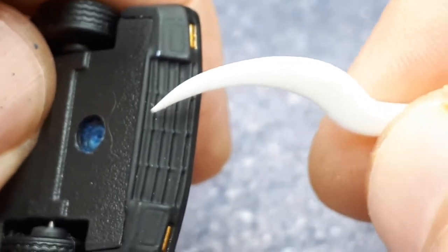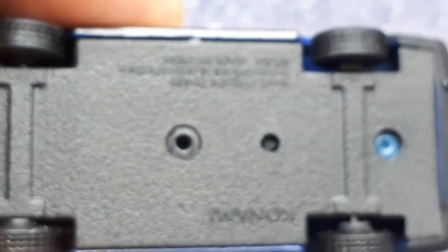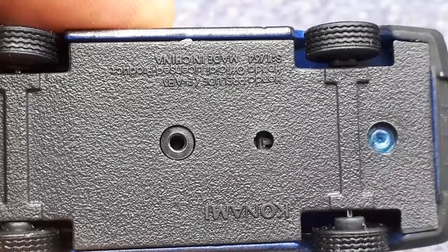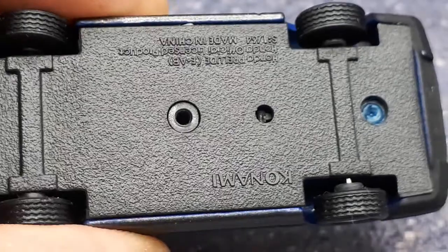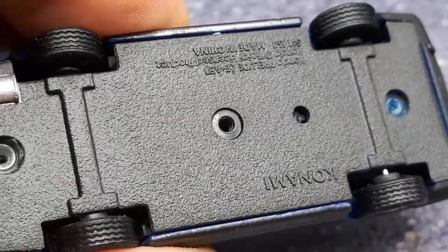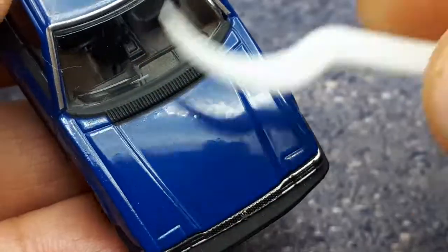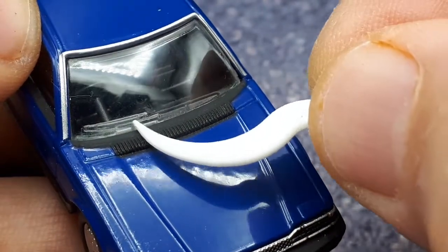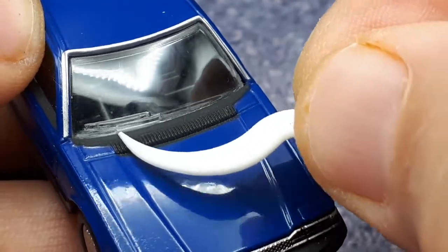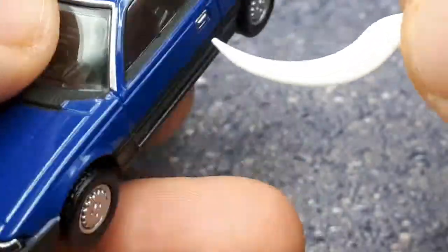Underneath, we've got some ribbed details in the casting, and it's pretty much riveted together. Standard tread on the tires — they're shared across many other Konamis. There's some silver paint on the muffler tip. Going back to the top, there's some black paint, and unfortunately just a clear windshield wiper blade with no paint. Some silver paint and black paint for the window trim on the windshield.